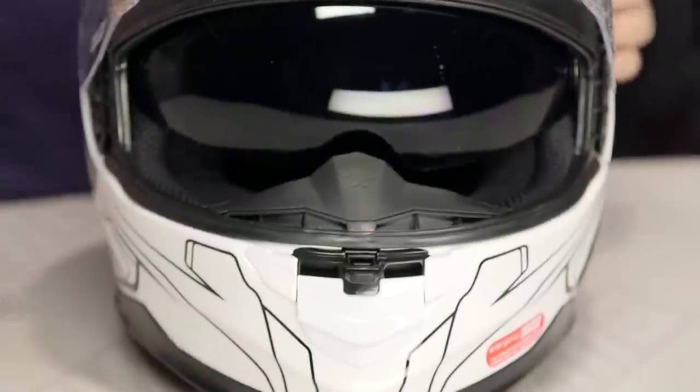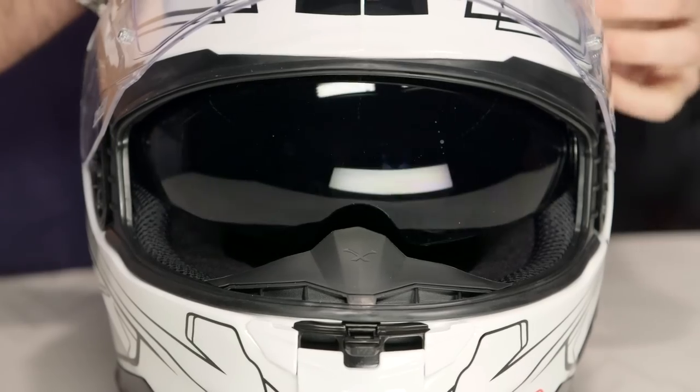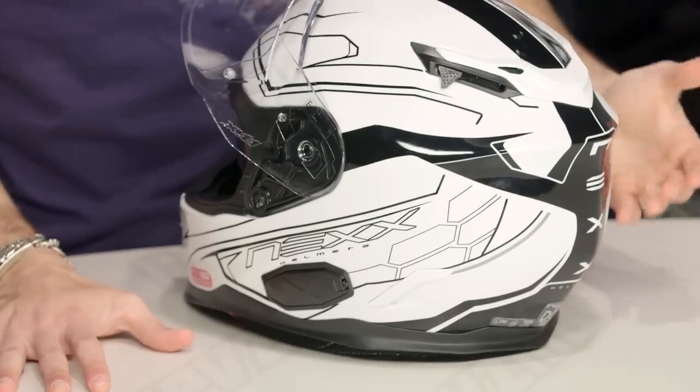It's gonna be fog-free and scratch-resistant. You can actually go 60% or clear with the replacement drop-down lenses. It's not spring-loaded but it's easy to find with a glove. A lot of times the spring-loaded drop-downs are gonna have that bounce to them, but the actuation here is simple and very, very smooth.